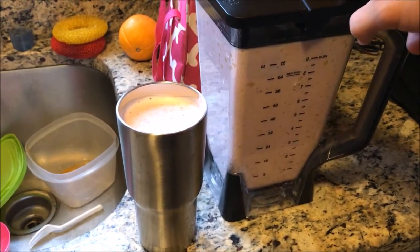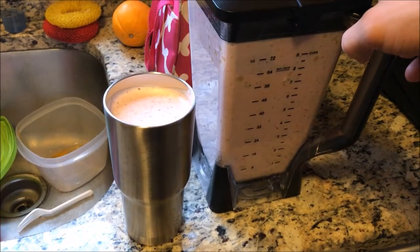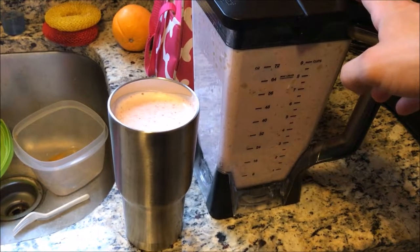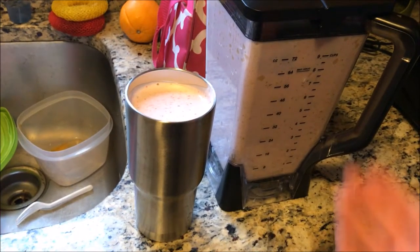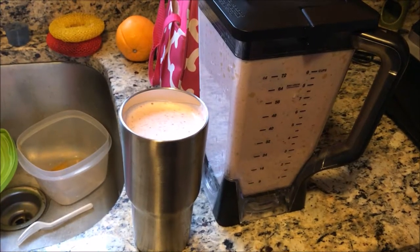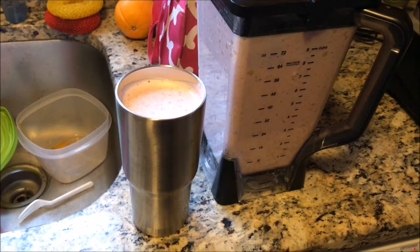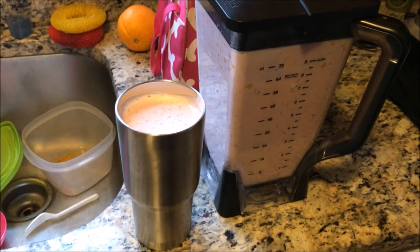Here is the final product — as you can see, it filled up the entire blender pitcher. Like I said, it adds in a lot of air which expands it a lot, and this entire thing only comes out to be like 300 calories. So great appetite suppressant, great way to get some vitamins in, and it tastes delicious — definitely try it out, guys.